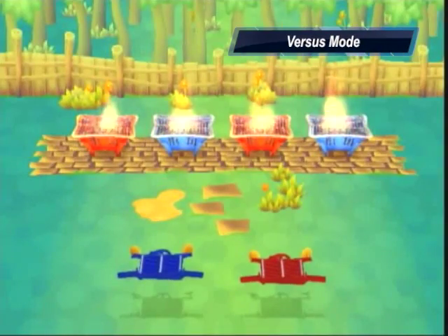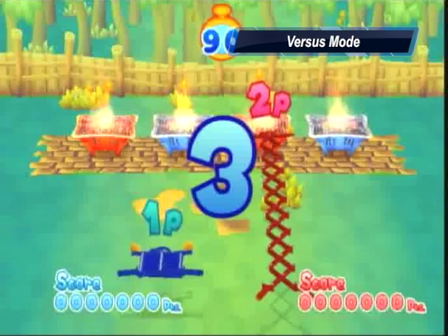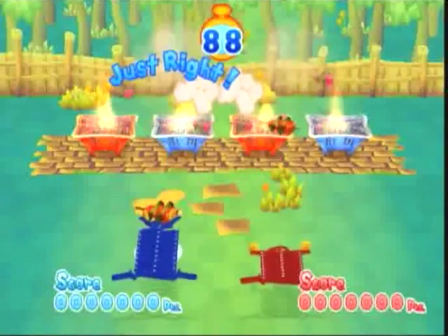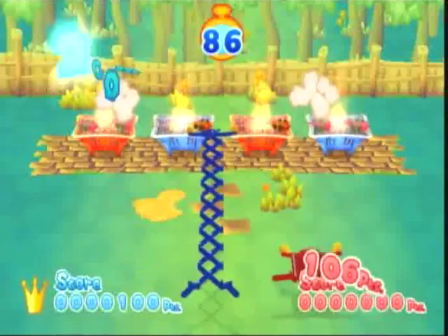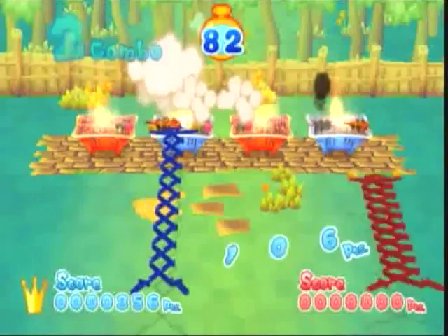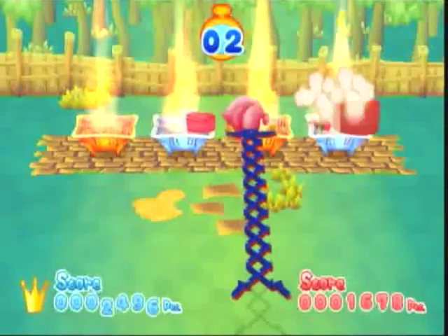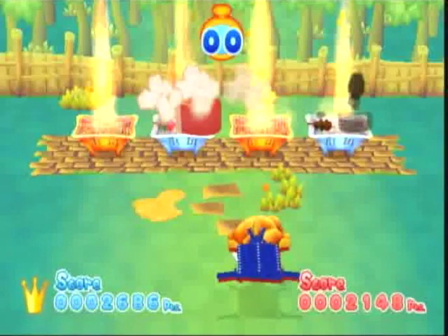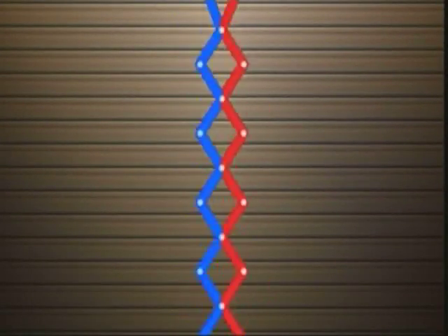In versus mode, your goal is basically the same as in single player, except now there's a timer and you're allowed to drop as much meat as you want — you just have to make sure you drop less than the person you're competing with. This mode can actually get pretty addicting with the right friends, unless you have one of those friends that can't stand losing and throws their joystick and remote.